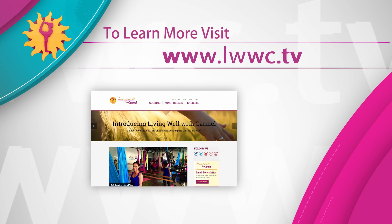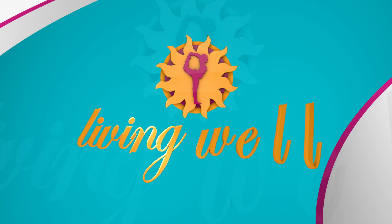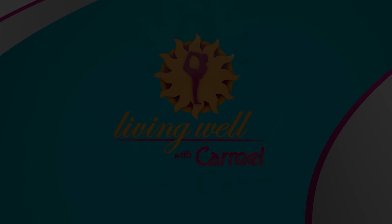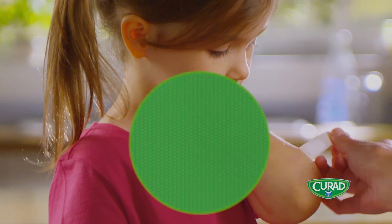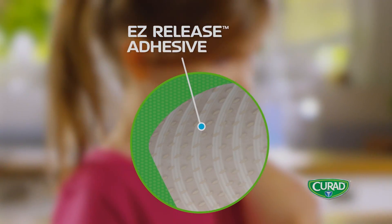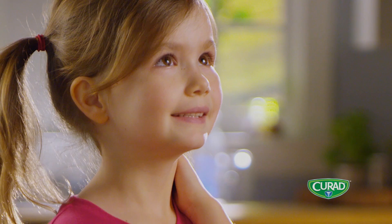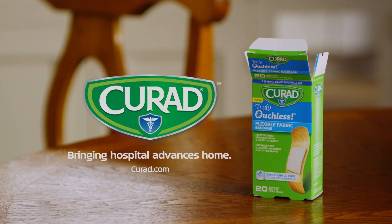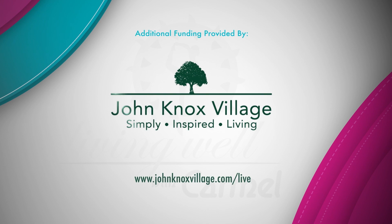Please visit our website at LWWC.tv. Living Well with Carmel is made possible by Curad, makers of advanced first aid products, including truly ouchless bandages. With easy release adhesive technology, they hold tight and let go easy, providing gentle care for all ages. Curad — bringing hospital advances home for over 50 years. Additional funding is provided by John Knox Village, a life plan community in Pompano Beach, Florida.